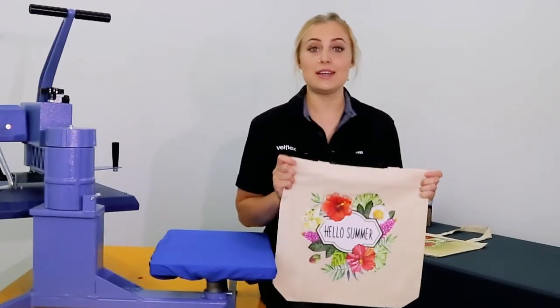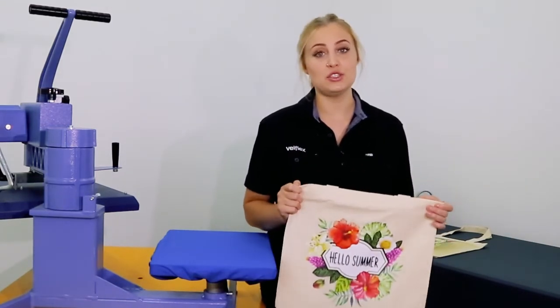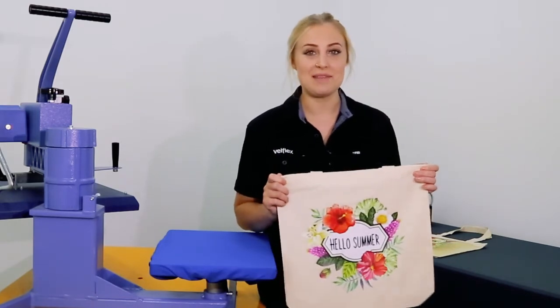Custom Calico bags can be an easy addition to your business. Any questions or for more information, give us a call or jump on our website. We'll see you next time.